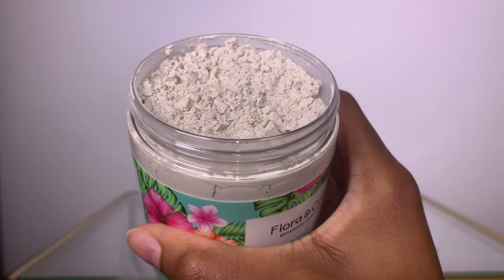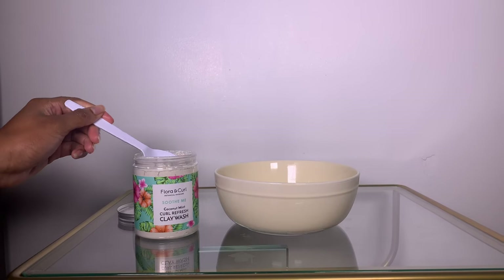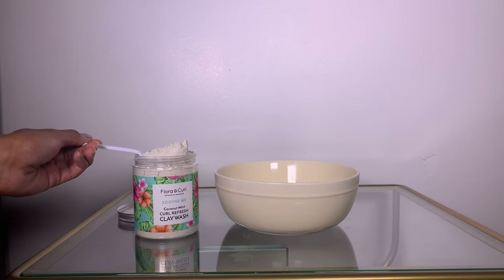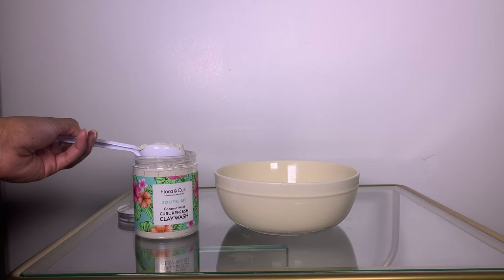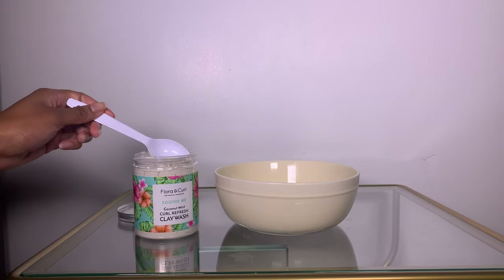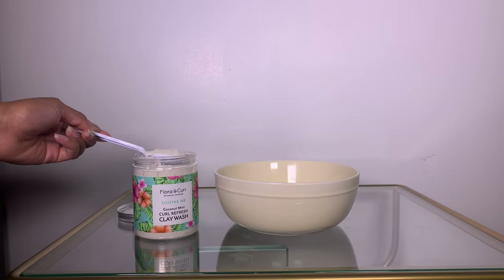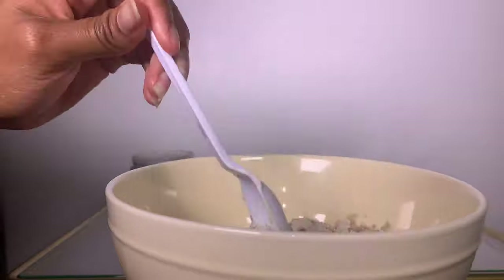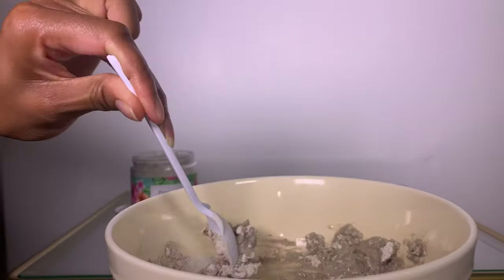So I will be doing this product demo on my sister's hair instead. The directions on the jar say that you need six tablespoons of warm water and two tablespoons of the powder to mix together, but my sister's hair is hip length so I use way more than that.